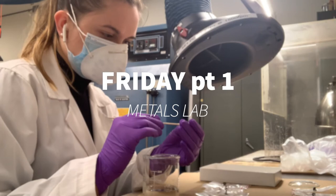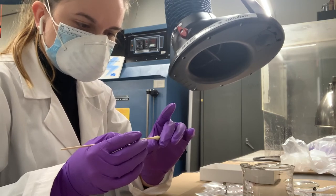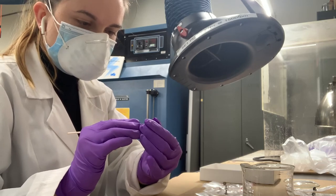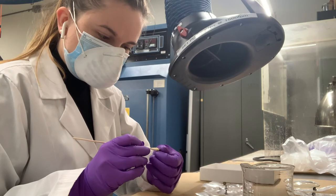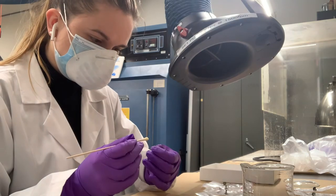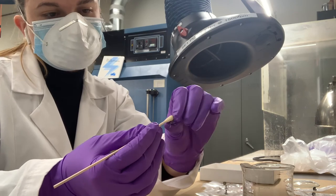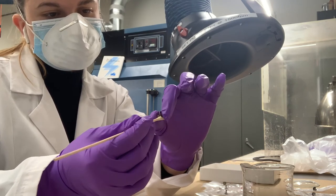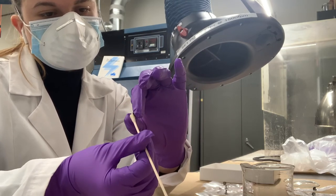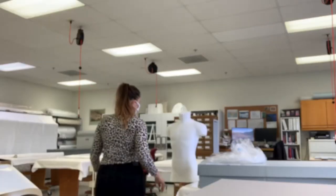On Friday I started out in the metals lab, cleaning and coating a set of shirt studs covered in cadmium corrosion. Cadmium is a carcinogen, so I had to make sure I was fully strapped into PPE to reduce contact with the corrosion before starting to clean the studs. Before this I was in the science lab, where I made a one-to-one solution of isopropanol and deionized water to clean the studs, and then coated them to prevent further corrosion with a coating of 5% B48N in acetone. In my experience, I've used the most chemistry when working with metals, which has been really fun.